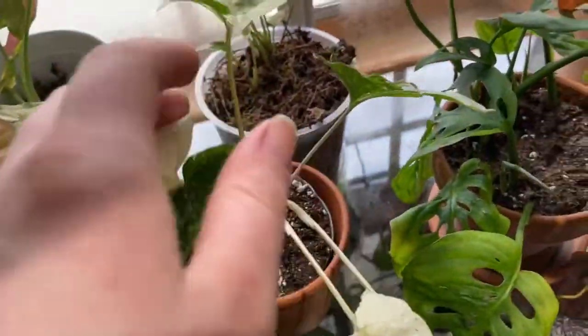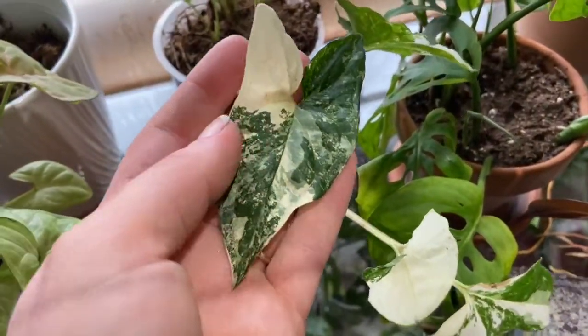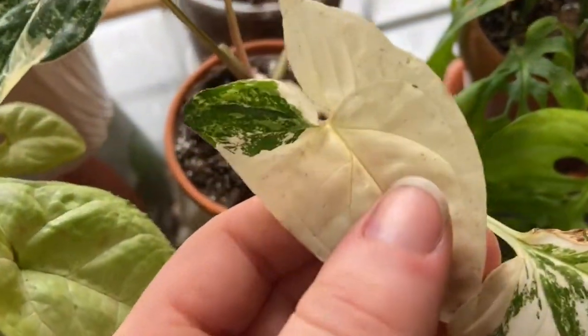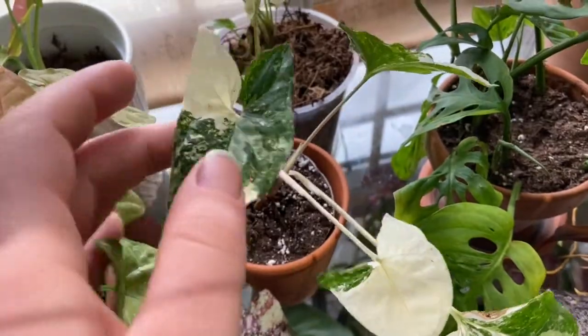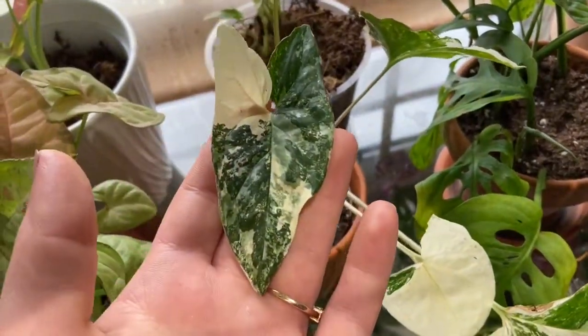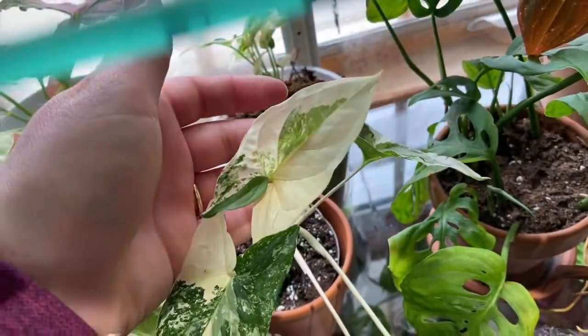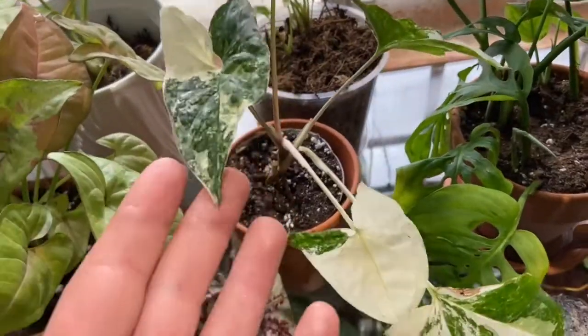Next is my Syngonium albo potophyllum, which is just a beautiful plant. I am struggling with the whites on this, as you can see. But it really is beautiful. I'm hoping she'll give me some greener leaves because this is her newest leaf, which is just so white — it's beautiful, but it's not going to make it. So she has to put out some green leaves.